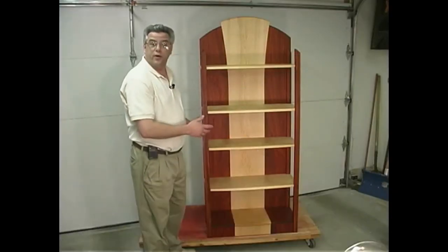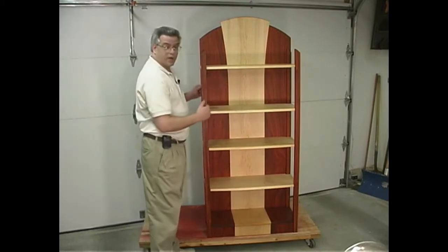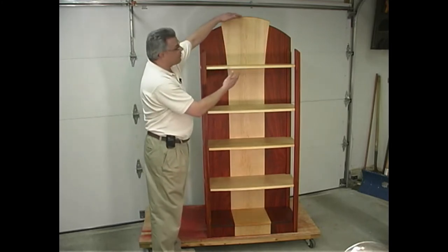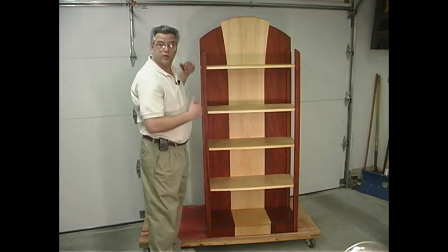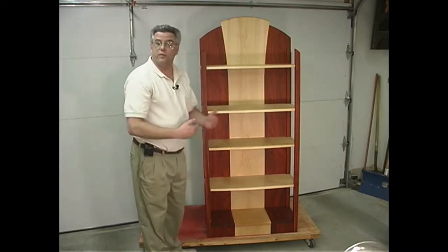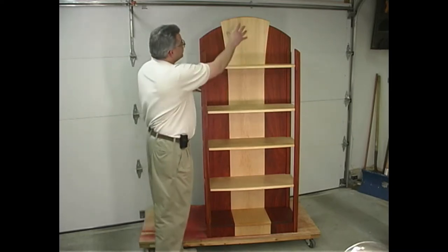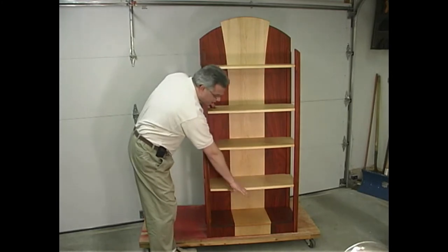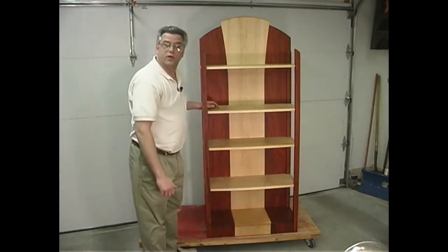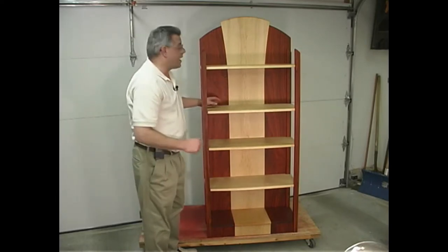This is the completed curio shelf and we'll be showing you each and every step on how to construct it. We've chosen maple and padauk as our primary woods. You can use walnut or even cherry for the darker wood on the outer edges. Notice that the grain is continuous all the way down across the top of the base as well as down on the front and the toe kick, so make sure you lay out your boards accordingly to get a nice flowing grain pattern.